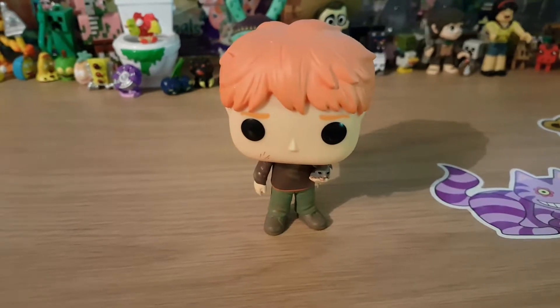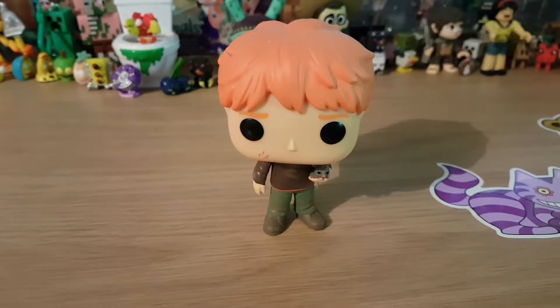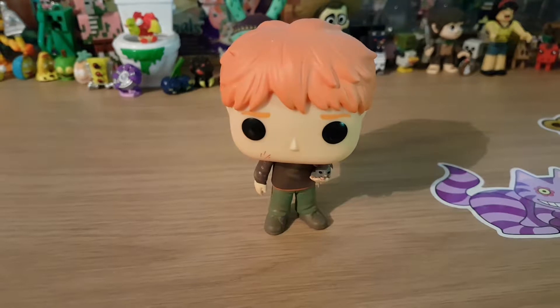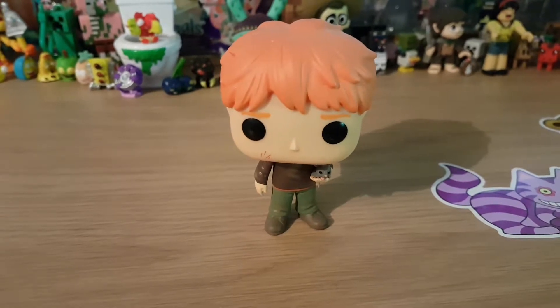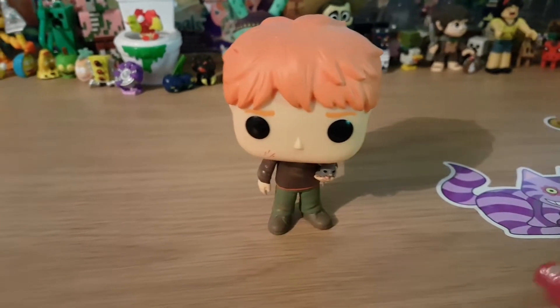Hi guys, I have a Harry Potter Funko Pop unboxed here for you to see. This is Ron Weasley with Scabbers and I wanted to show you this figure because I think it's adorable. Ron Weasley is one of my favorite characters in Harry Potter. I just like how funny he is and how silly he is.